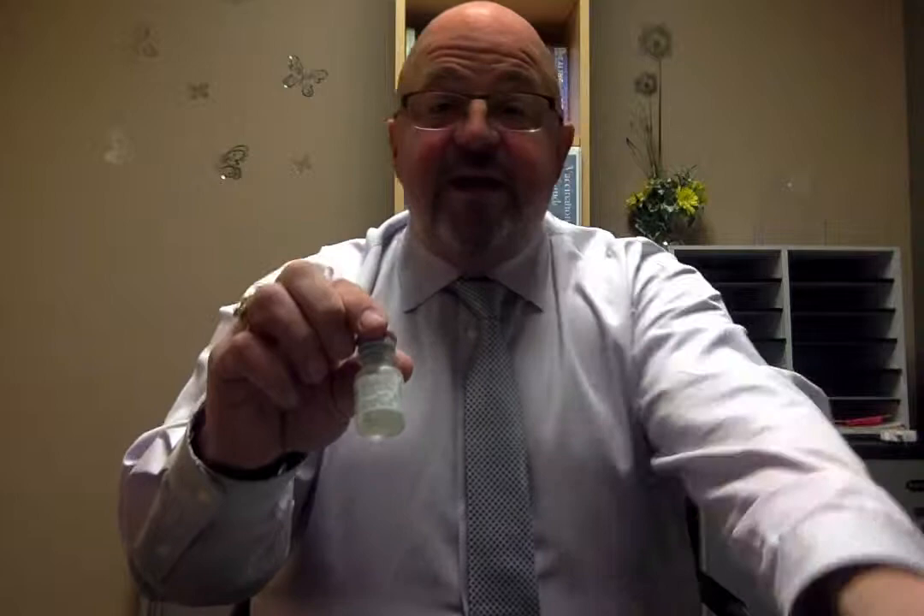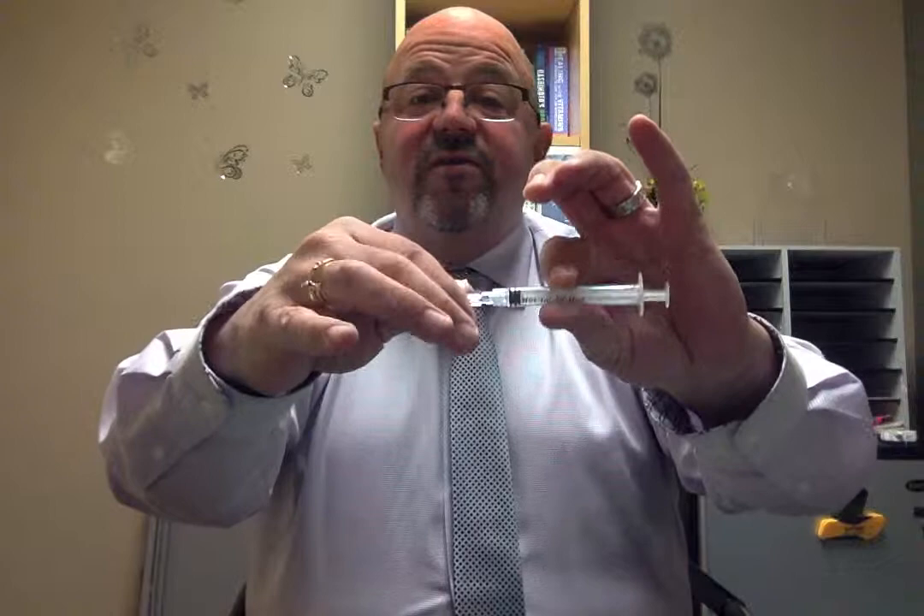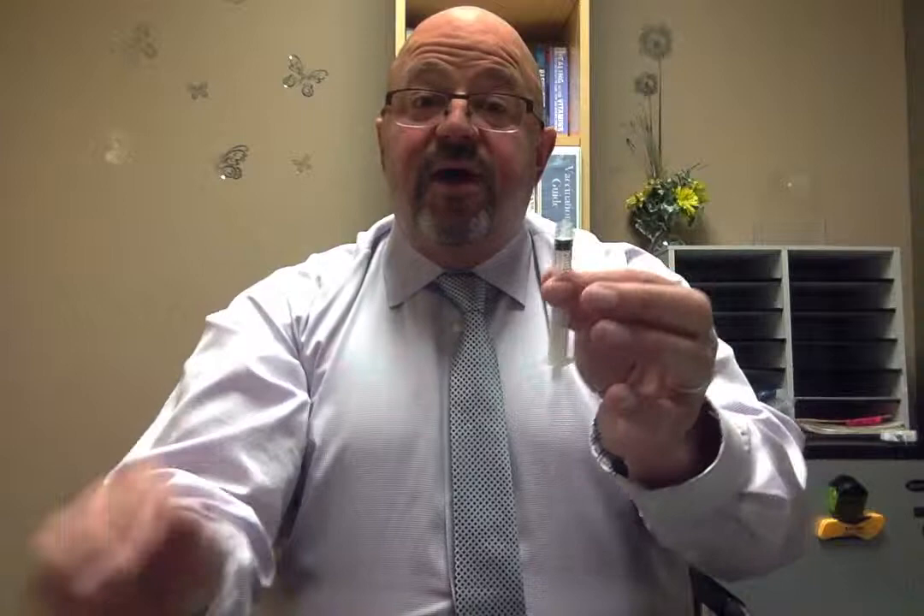I'm not going to draw midazolam up into a syringe and squirt it in my nose because first of all it's a controlled substance, and second of all it's waste. So I'm going to demonstrate with a bottle of saline exactly how you do this. So you have your nasal atomizer — twist off the cap or twist off the atomizer part and set that aside. You have a syringe and you have a needle. You're going to put the needle on the syringe. Take the cap off. Take your bottle of midazolam — again, this is a simulation, so this is just water.